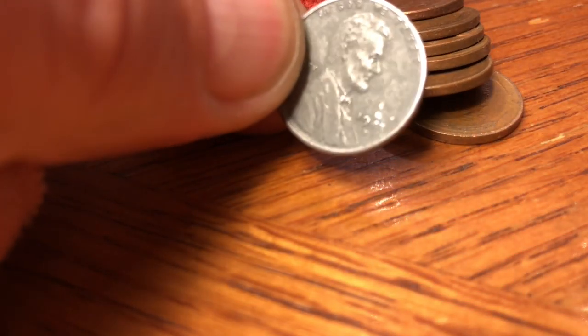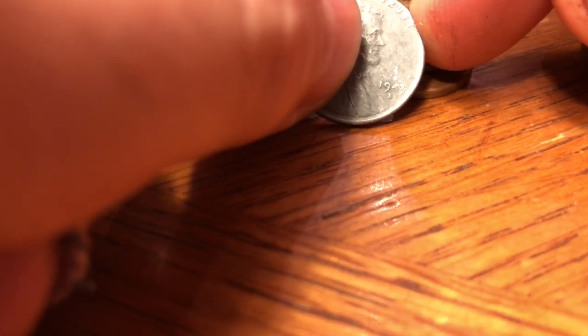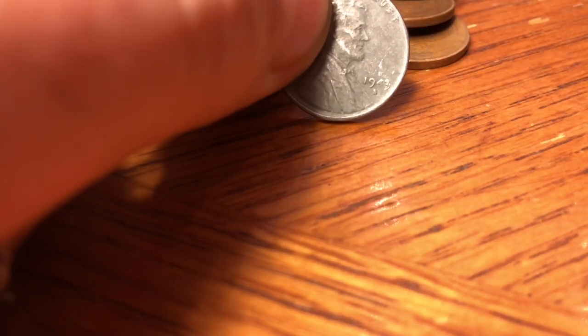I'll just go around here and loosen it up like that. Just as a reminder, we're going to get to the steel head first. It's already wanting to pull out the coins. There it is. Let's take a look at it. It could be blind, but it looks like a 1943-S. And if you're going to have a steel one, that's the mint you want.